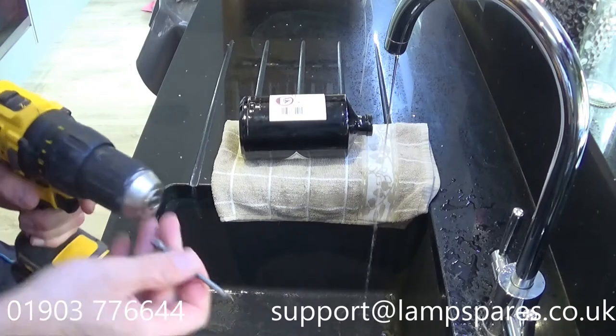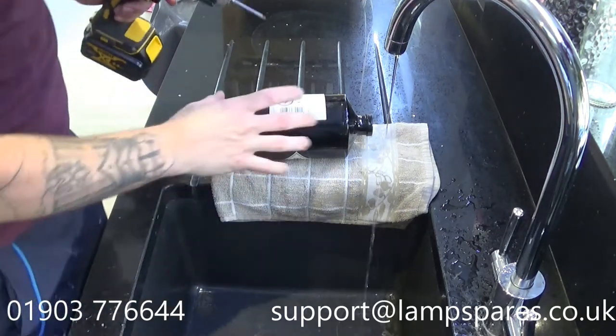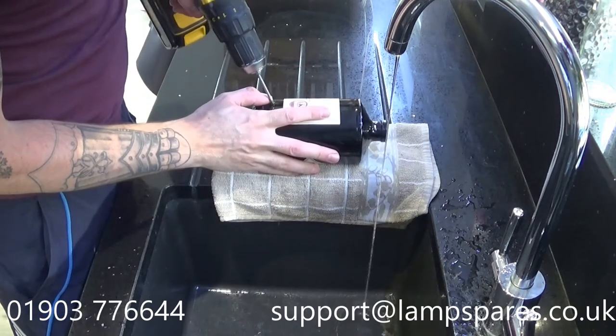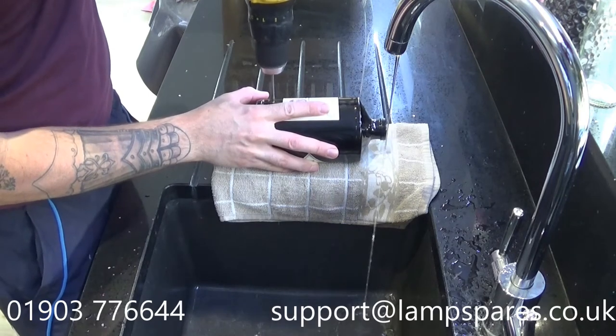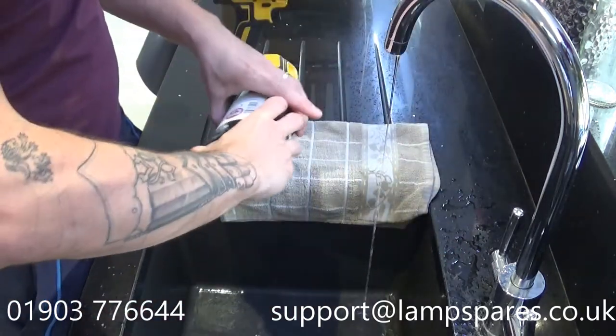Once we're all set up, what I need to do is just take the 5mm bit, and what I normally do is I'll just lay it down, just start it off a little bit, just enough so you make a tiny little indent, a little mark.